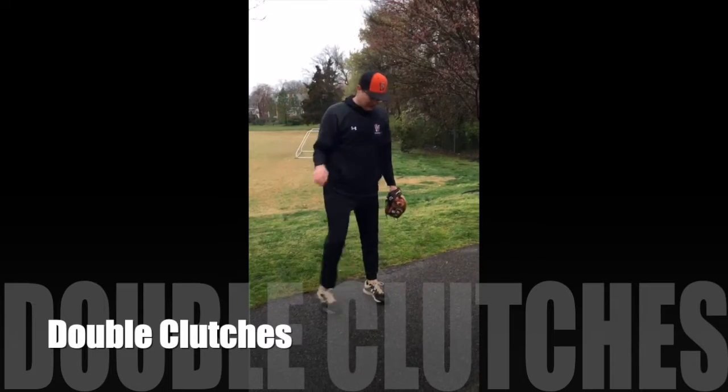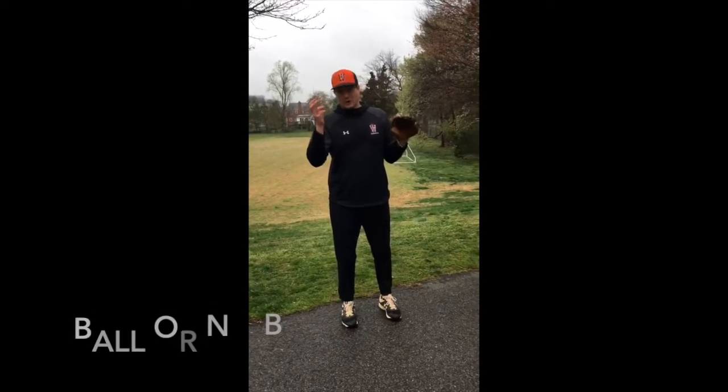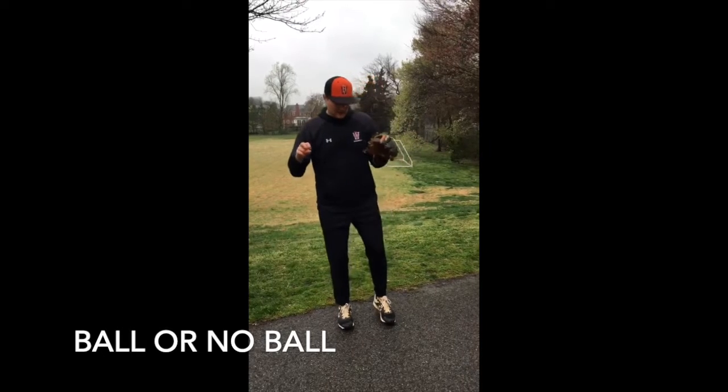Alright, drill number four, last drill — double clutches. You can have a ball or not, it doesn't matter.